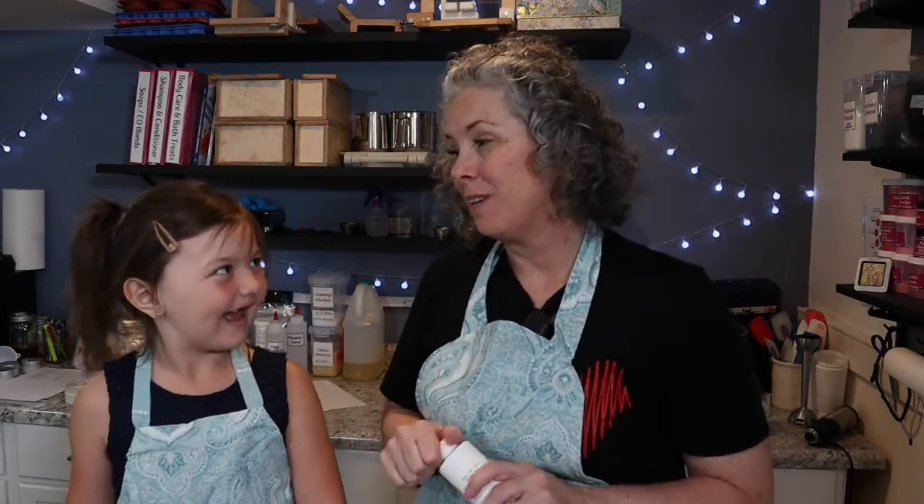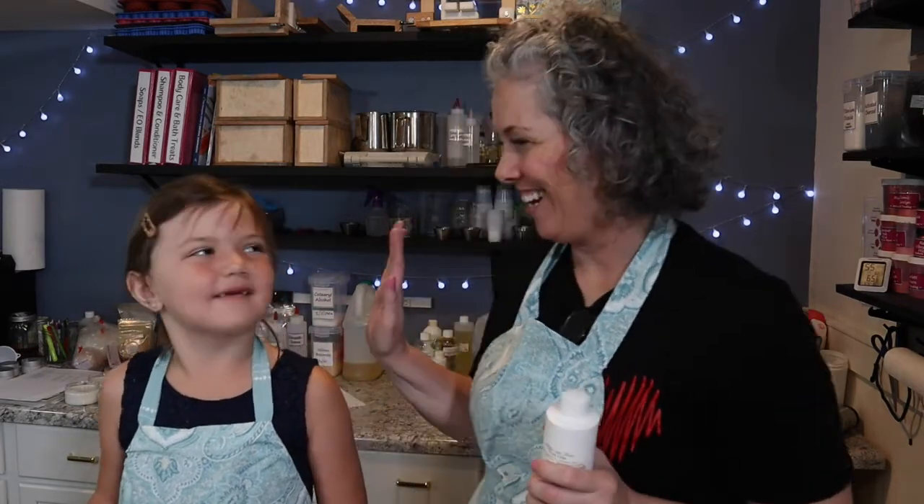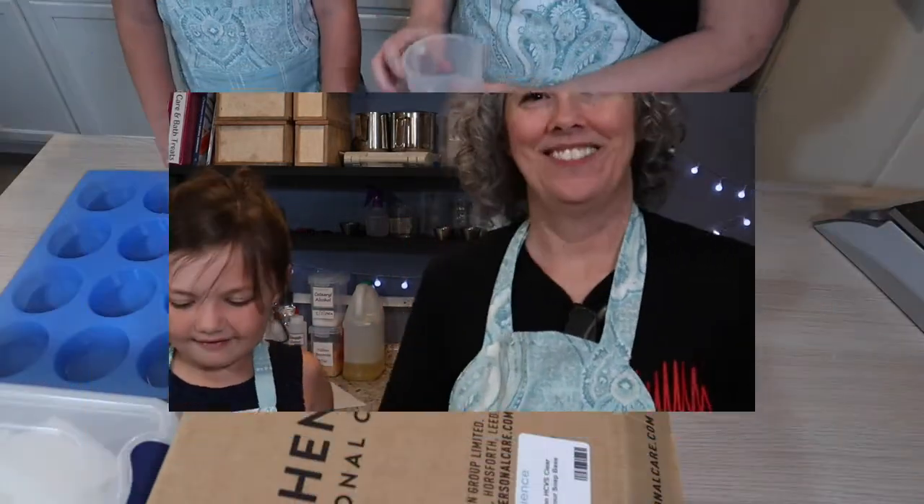Thank you guys for watching Gabby's YouTube video. She's been very excited about making this video. I've been very busy and had to put her off for a couple of weeks. So now we're ready to get started and she has a great design. Stick around and watch me make these cookies!